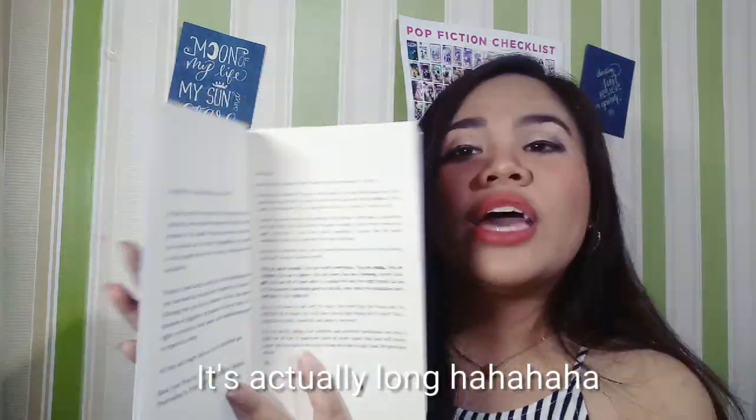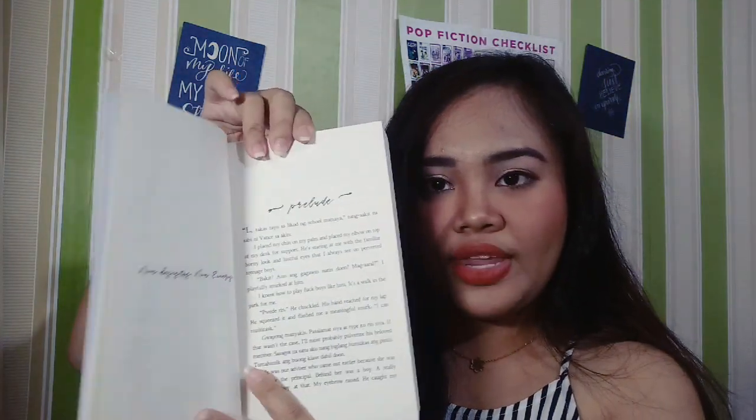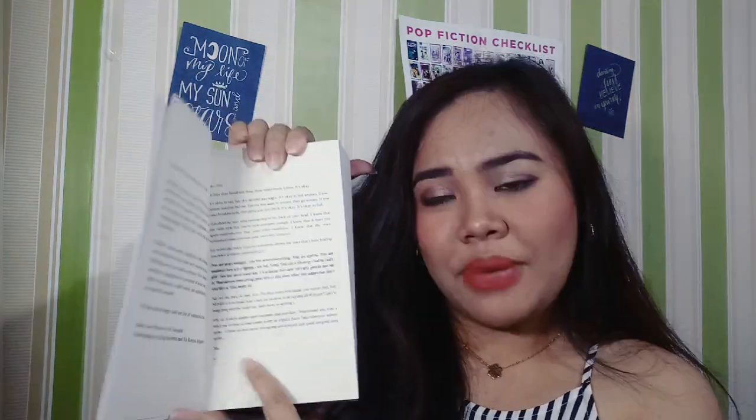Parang letter. Then next, nagsistart na tayo sa story. So ganito siya kahaba. Ganito siya kakapal. Ang kapal niya. And the paper that they use is cream paper — rough din siya. Ganun kasi yung mga self-publish usually — so it's a rough paper talaga siya. Medyo rough siya, pero cream paper siya. Matte cream paper.